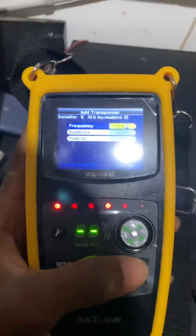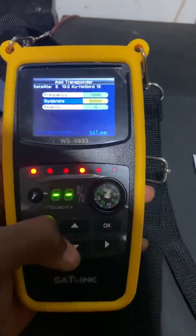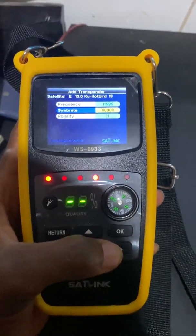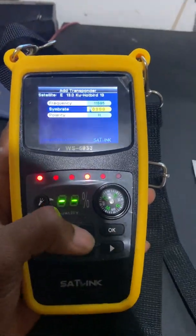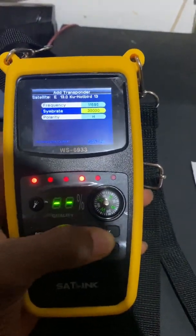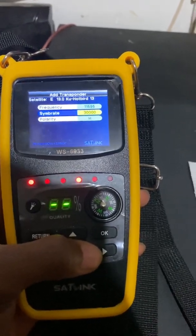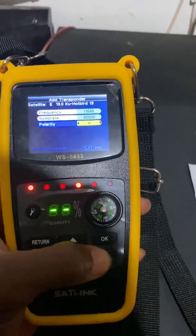After entering the frequency, press OK. Scroll down to the symbol rate for the frequency just entered — it is stated as 30000. Click OK again. The polarity is set to horizontal by default, but this transponder is vertical, so switch it to vertical.